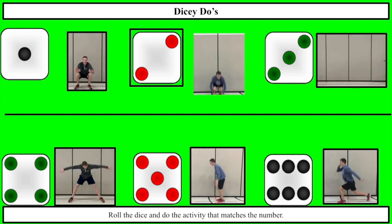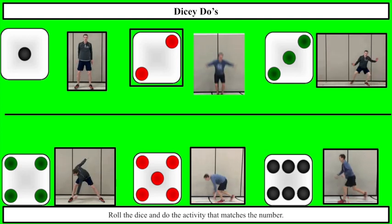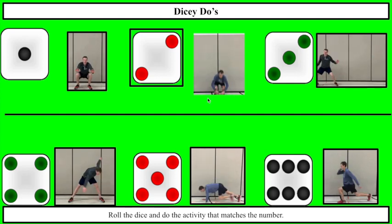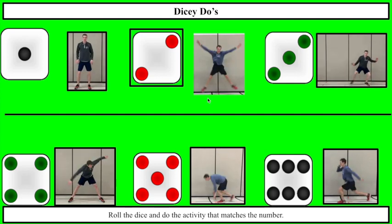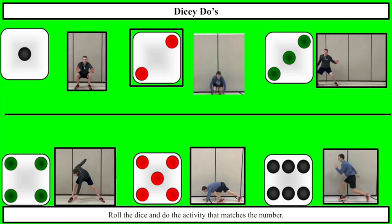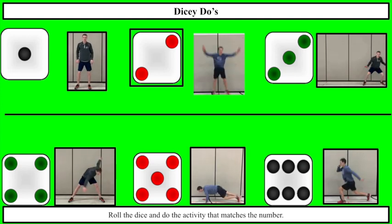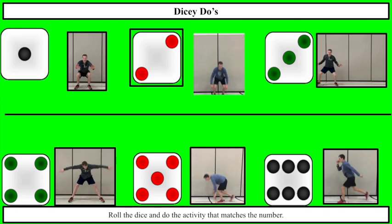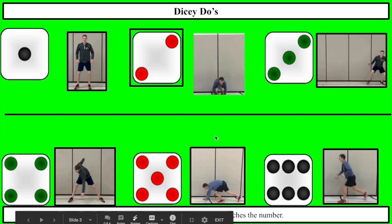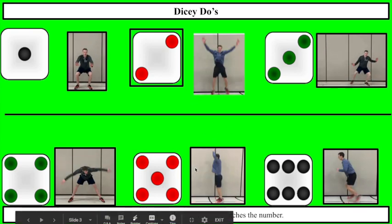The first one I just rolled was a 2. A 2 is starburst — that's where you jump up and everything flies out like a giant shooting star. Alright, time to do another one. I got the number 5. Five on the bottom here is burpees. Let me do some burpees — you do the number that it says, so 5 burpees.